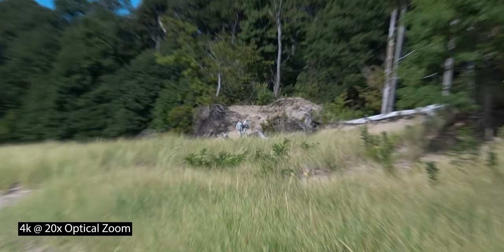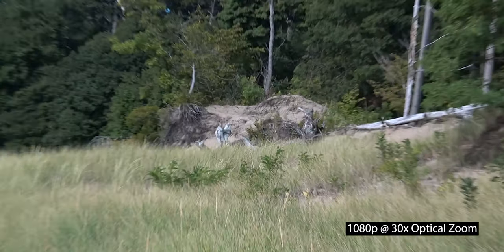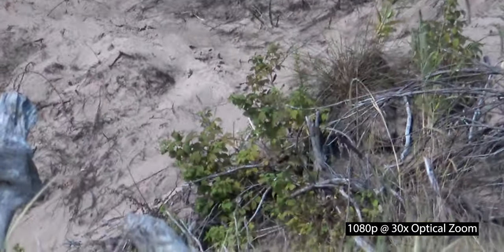It does have a 20-times optical zoom in 4K and a 30-times optical zoom in 1080p. You can also go all the way up to 250 times for a digital zoom, but you do lose some image quality doing that. We're here at the beach with my family, so I did want to show you exactly what this thing can do — come along with me and I'll show you some of the footage.